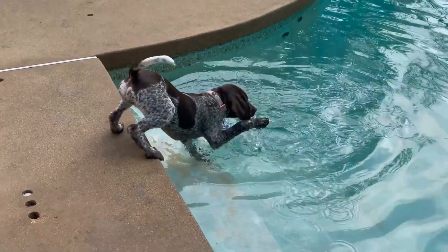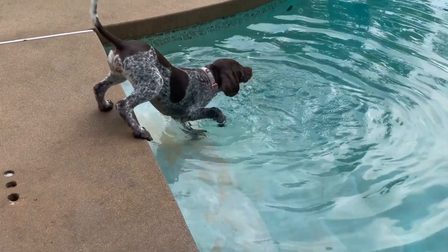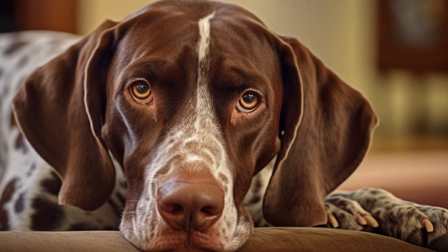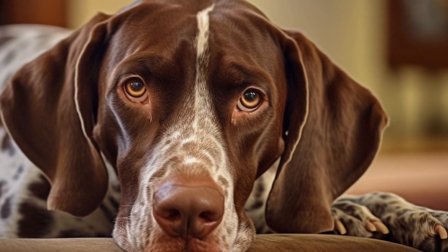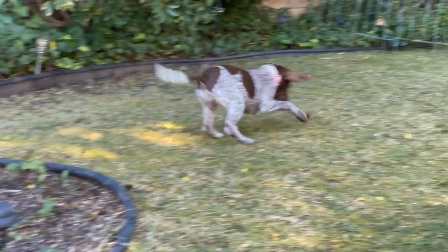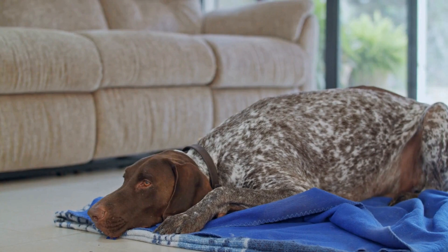Cleaning your Pointer's ears regularly is crucial to maintain good ear hygiene. Use a gentle ear cleaning solution recommended by your veterinarian or specifically designed for dogs. Avoid using cotton swabs or any sharp objects, as these can easily cause damage to the delicate ear canal.